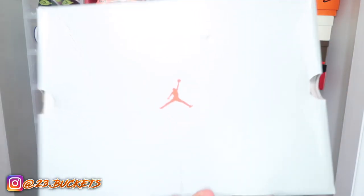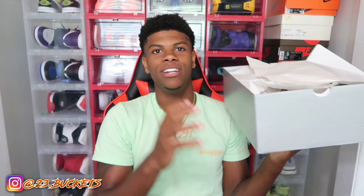Alright, we're on to the review. Y'all know the Jordan 13s come in a gray box with a red Jumpman. They've got one of the most simple boxes — it's not too special, just gray. But y'all aren't here for the box. These shoes are clean though — I've really been wanting them ever since I first saw them.